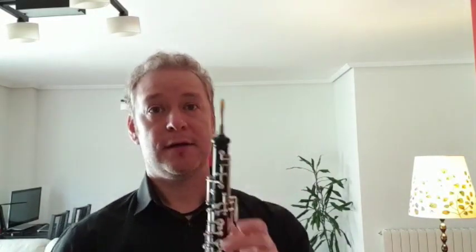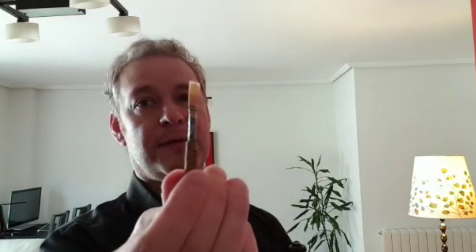The oboe is an instrument that, to make it sound, we need a caña or a lengueta. These are two laminitas — in this case, one of the lengueta doble — which are two very thin pieces that we attach to this metal piece and corcho, which we call Tudel.